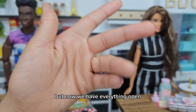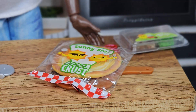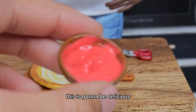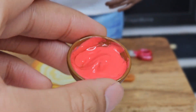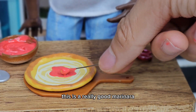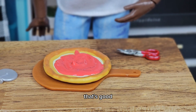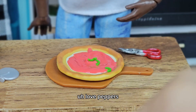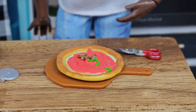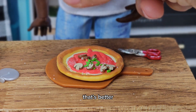Now that we have everything open, let's put it all together. I love a good New York style thin crust pizza — this is gonna be delicious! Bella, give me that sauce. This is a really good marinara; spread it now, I like it thick. Love peppers — yeah, give me a few mushrooms. More, come on Bella, stop being stingy with the toppings. That's better, that's what we like.